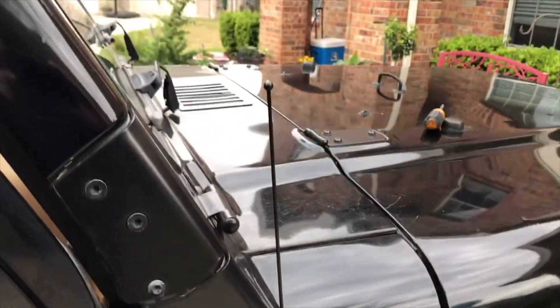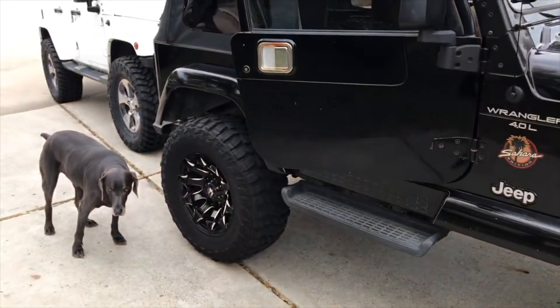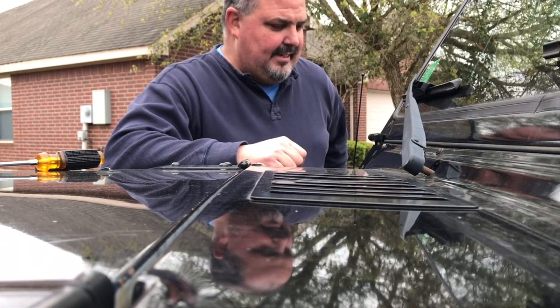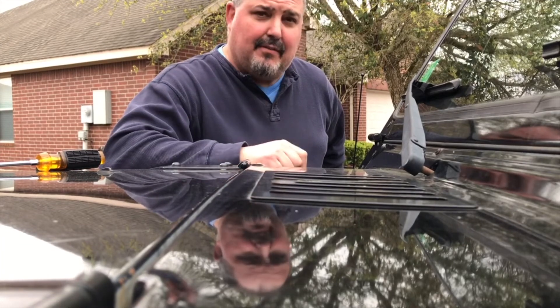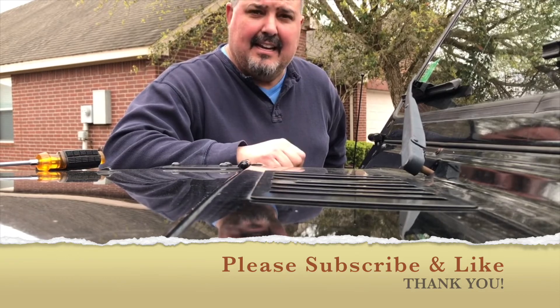Now I'm going to take the antenna and install it. That looks pretty tight compared to what was there — so that's how you do it. That's how we did this antenna. I think it matches the color; looks pretty good. Thank you for visiting John's Jeep Garage. If you liked it and it was helpful, please subscribe and like. Thank you.